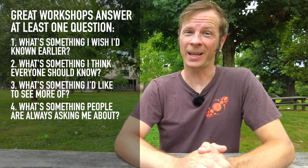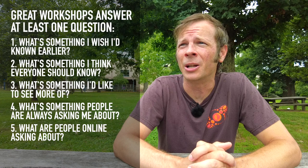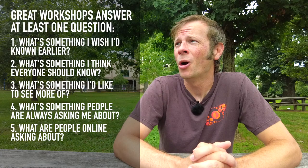And finally, kind of the nuclear option here is just looking and saying what people are asking about online. You could check and see if there's a lot of people asking how do I do this in one of the online groups. And quite frankly, if there isn't a post already like that, you can always add one. Do a post in PoiChat or one of the many other flow arts groups and ask what is something that you would really like to learn in a workshop, because some people learn better face to face than they do in videos. And the answers might surprise you.